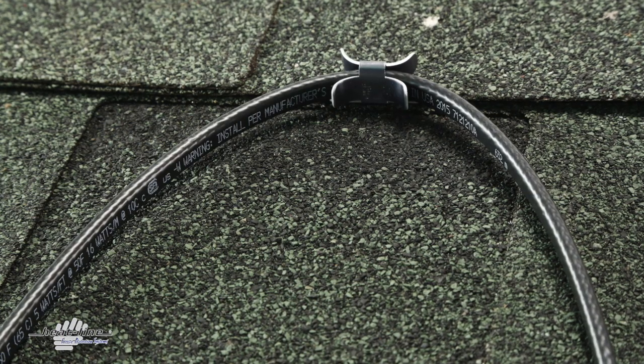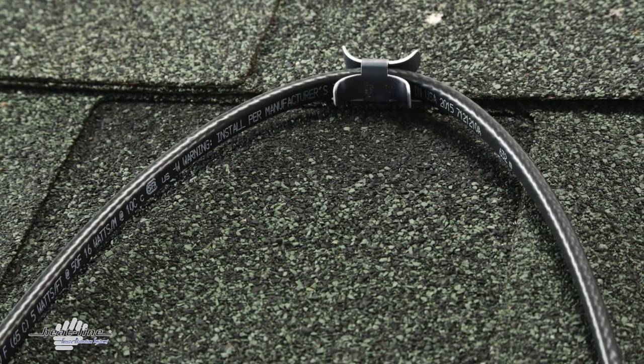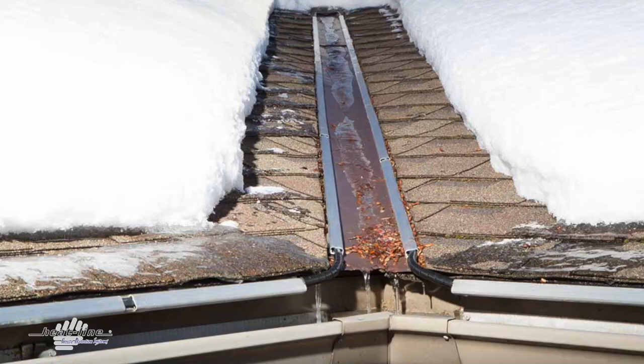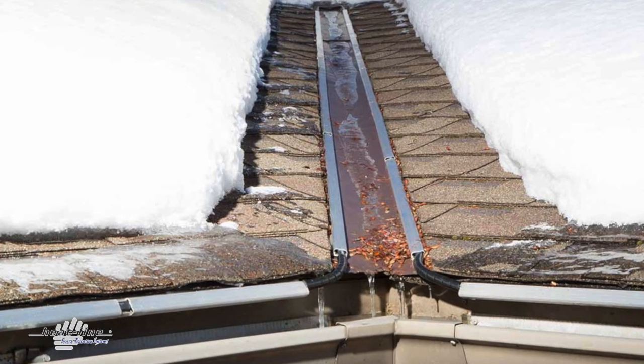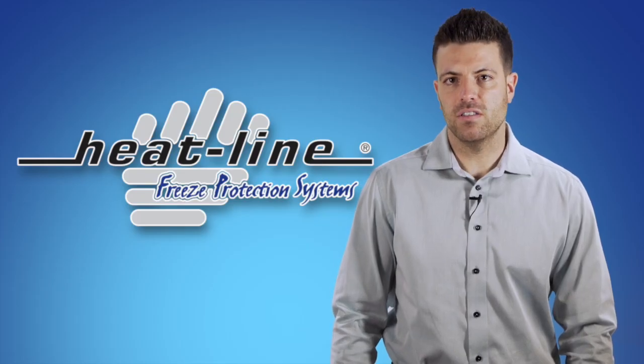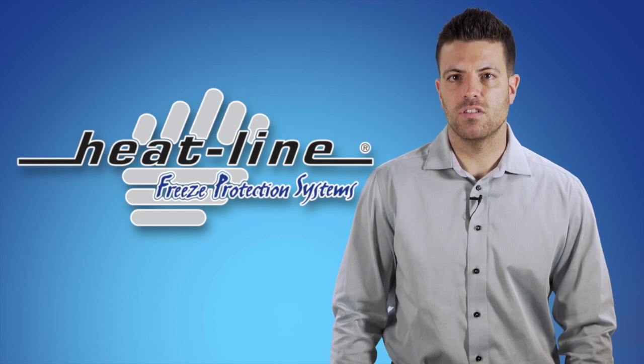Self-regulating heating cables automatically adjust their heat output at each point microscopically along their length. As a result, as the surrounding temperature, water and or air increases, Heatline products automatically decrease their heat output and vice versa.